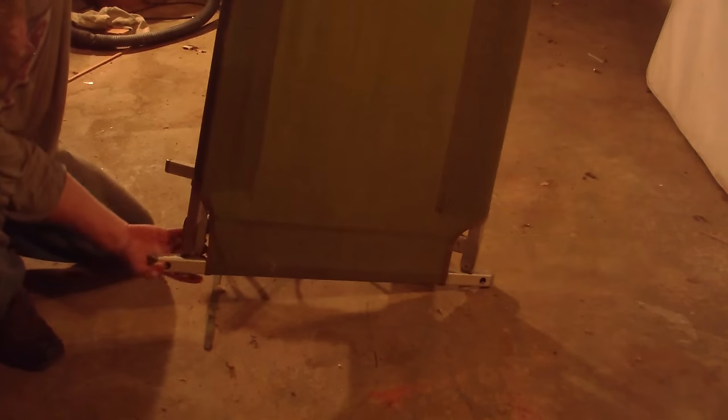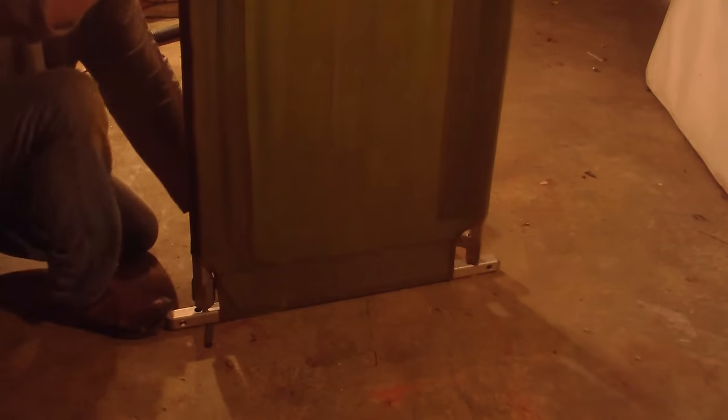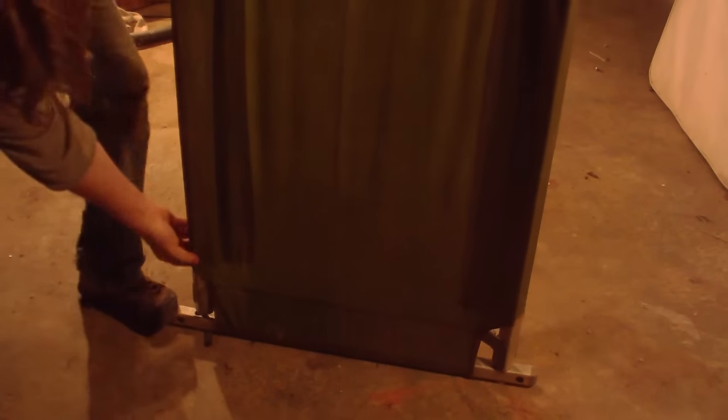Now I pull that out to get it right in there. I've got it passed the way I need to. Do not put your fingers in here — it's going to snap real tight. So I'm going to now pull.